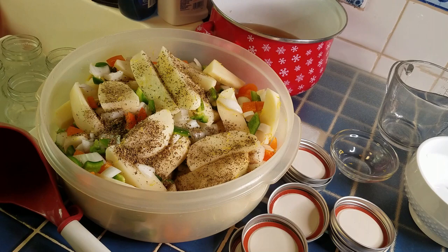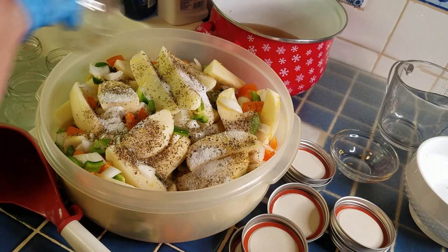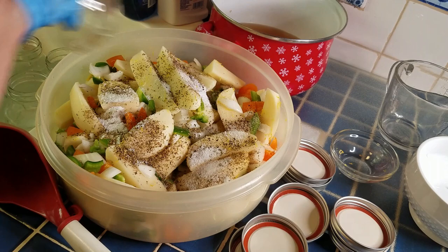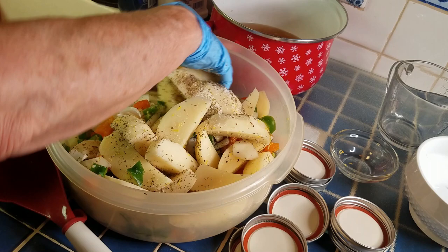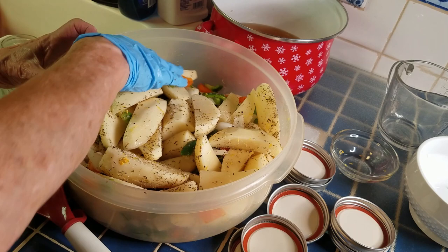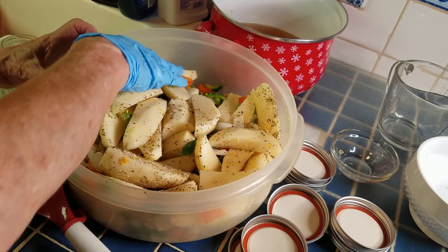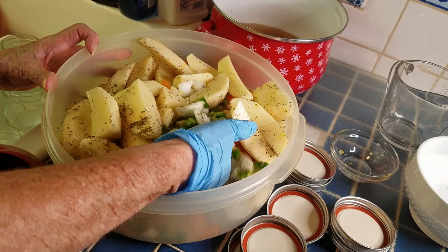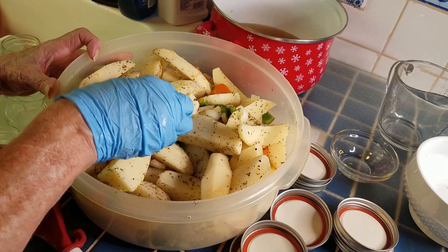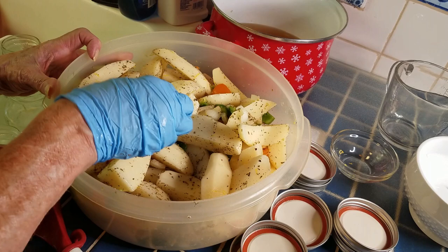Let me explain a little something about the directions in the Ball All New Book of Canning and Preserving. This is one of several recipes listed as a group, with group directions for these one-jar vegetable combinations on page 415. In one place it says to mix them all together in a bowl, and in another place it says to layer them in the jar. So I'm going to attempt both by making sure I get as equal an amount of all the ingredients in each jar. This is making four quarts.